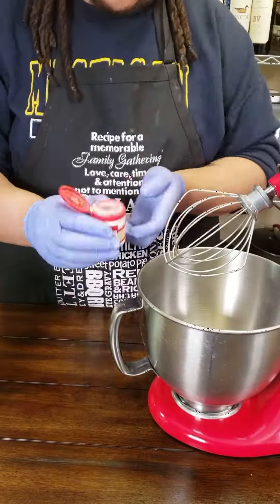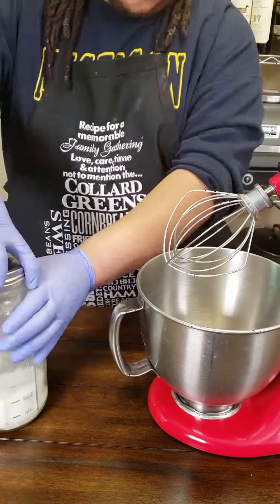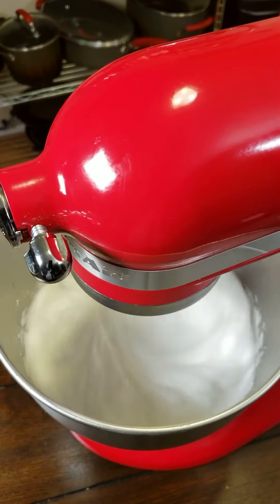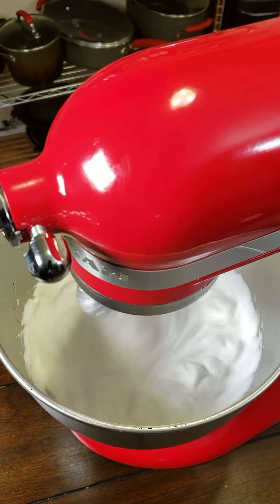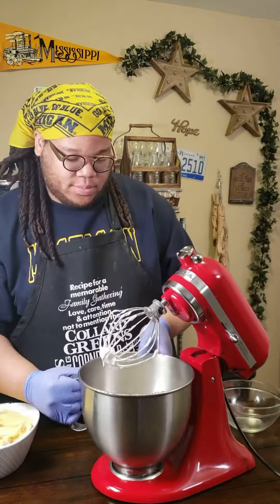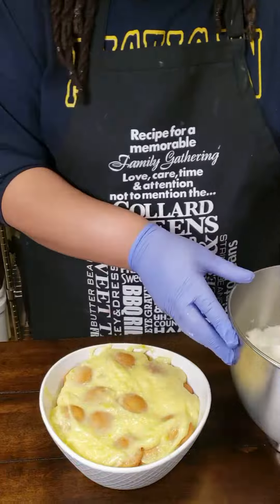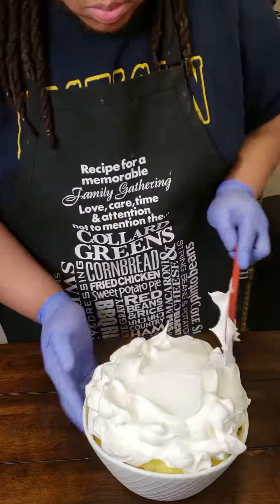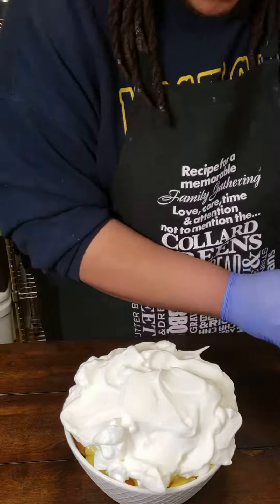Then you take your five egg whites, some cream of tartar, and some sugar, and you're going to whisk that on high for five minutes so you get a nice stiff meringue. Once that meringue is done you should be able to flip it over just like that. I take my meringue and flatten it out across the banana pudding, making sure you get some nice peaks, valleys, edges, and corners.